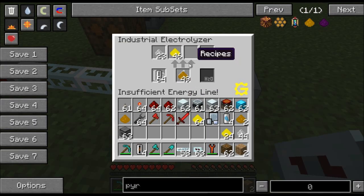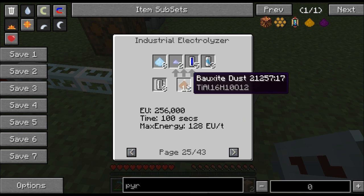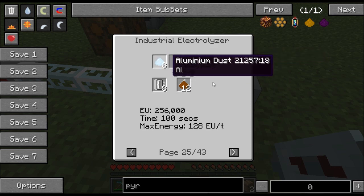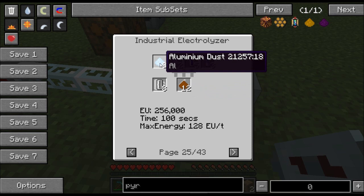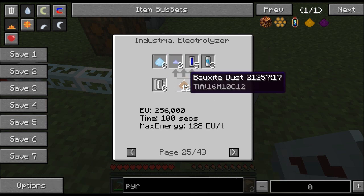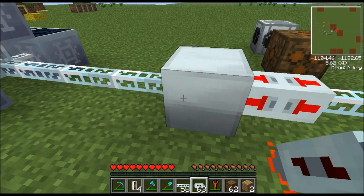Right now I'm using it for bauxite. Let me show you the bauxite recipe — bauxite dust is going to make hydrogen cells, tiny piles of titanium dust, aluminum dust, and compressed air cells. The aluminum is really handy because it will double the amount of electronic circuits you get — any recipe that calls for aluminum, use it because it'll double your resources. This bauxite dust recipe requires a full 128 EU per tick and 256,000 EU total.